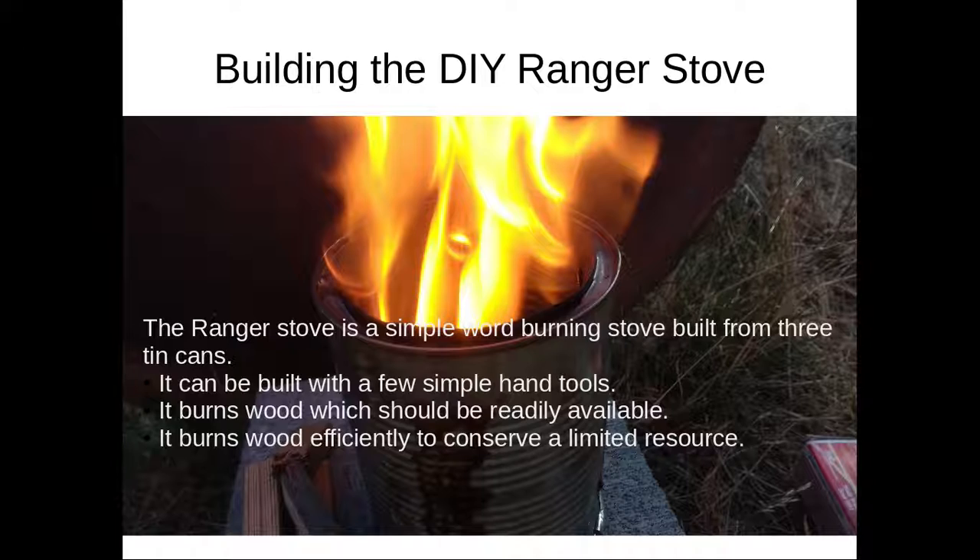Having a backup plan is almost paramount. The ranger stove is a simple wood-burning stove built from three tin cans. In the middle of a disaster, six to eight weeks into a grid-down situation, you may run out of fuel. Tin cans should be easy to find, so the material is not going to be difficult to source. You only need a few simple hand tools — no power tools — so the lack of power is not a problem. The fuel is wood, which should be very readily available, and it burns efficiently so you will conserve your limited resources.